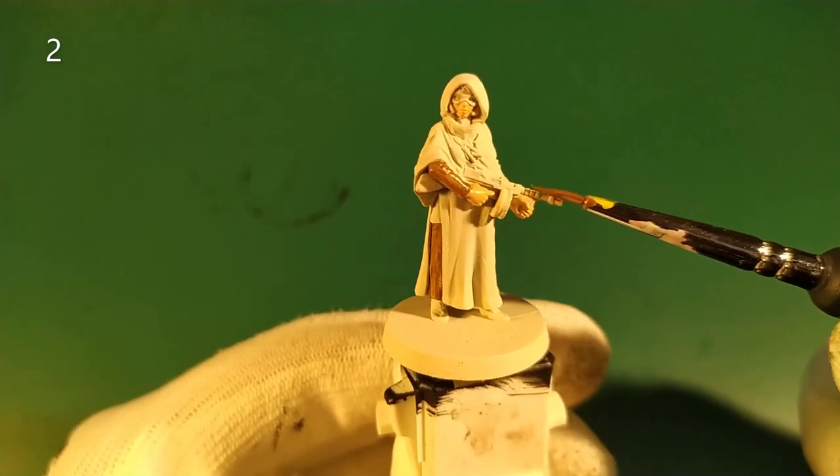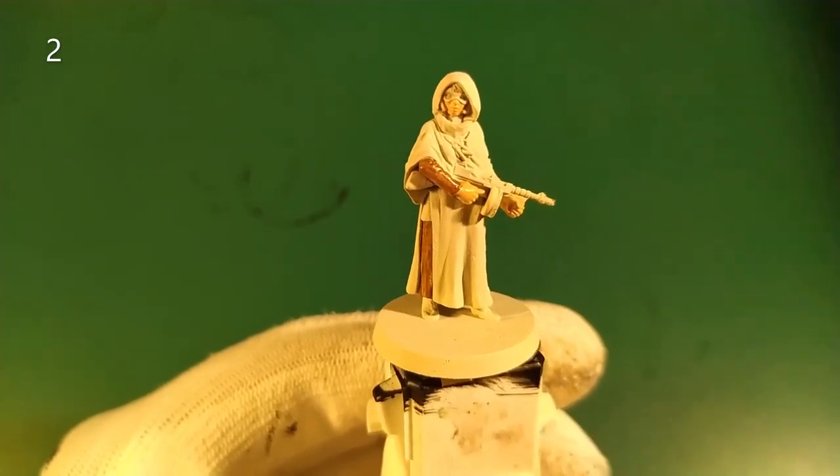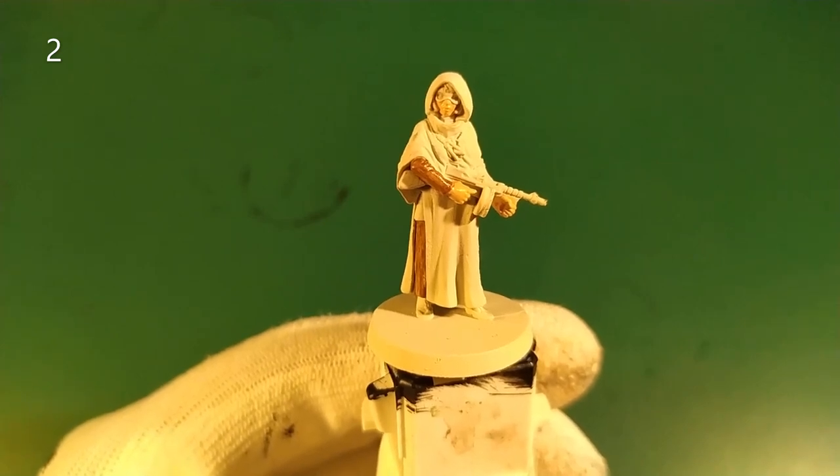Now let's paint the Tommy Gun using the same brown color, plus a lot of water to make it like a wash.